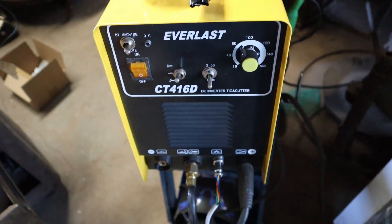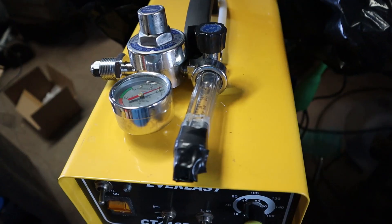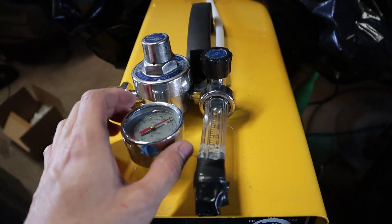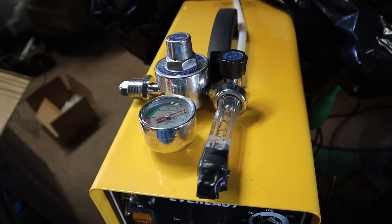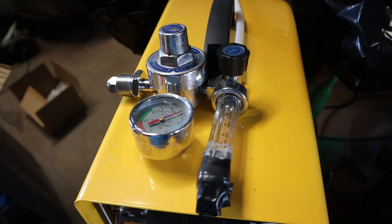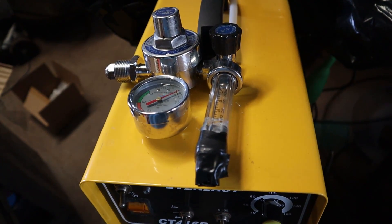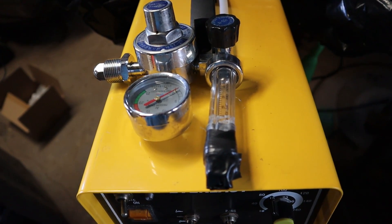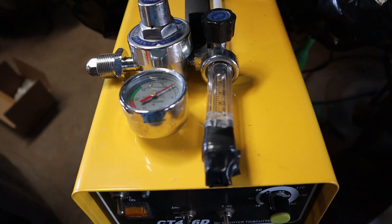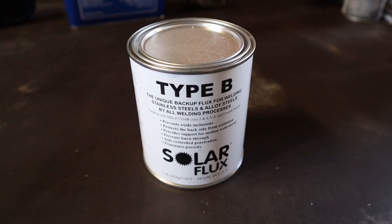To weld this up we're going to be using the TIG welder. I actually had to go ahead and get another tank of gas already — not because I've welded that much, but because the regulator I had was actually leaking air every time I turned it on. It wasn't making a sound so I didn't know it was leaking until I put my face down there and could feel the air coming out. I have another regulator to put on this, and hopefully after that we won't be leaking any air and this tank will last a little longer.